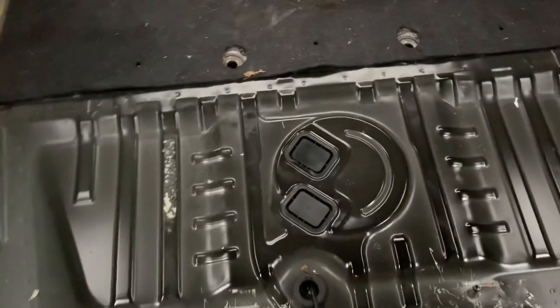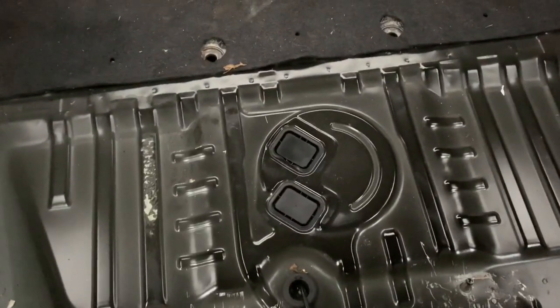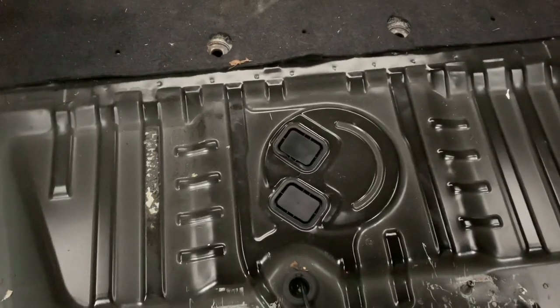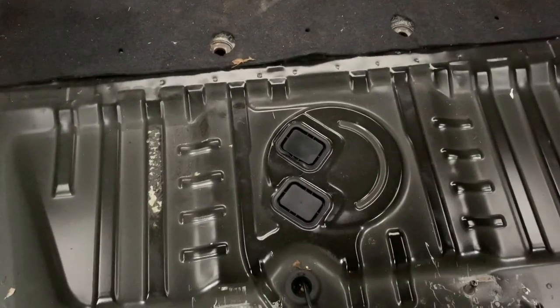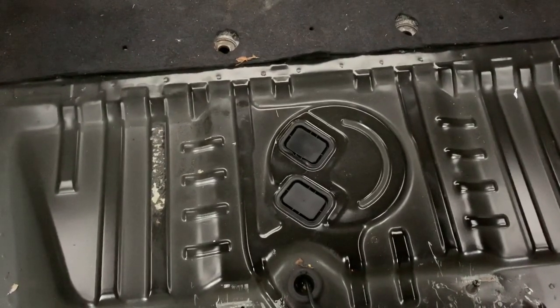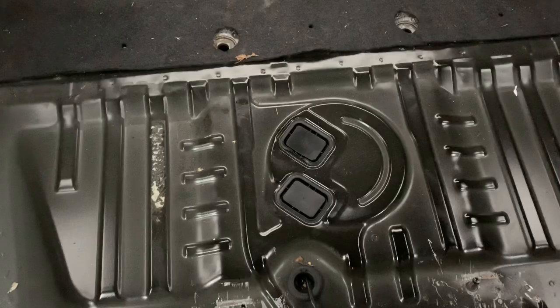I've flipped the camera around to show you the boot. This particular CZT has no access panel for the fuel pump, which means the tank has to be dropped for us to work on it — which is a bit of a pain. But yeah, we're going to do that. That's on the list.